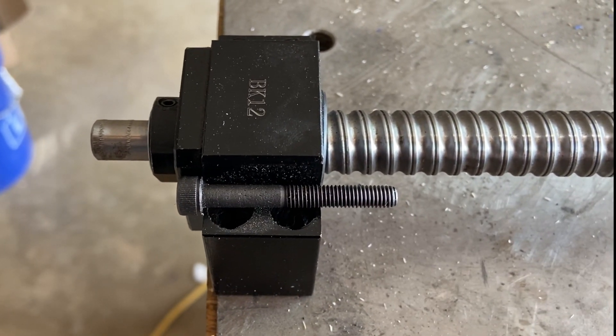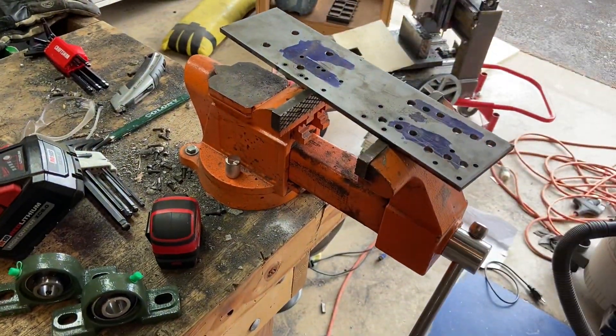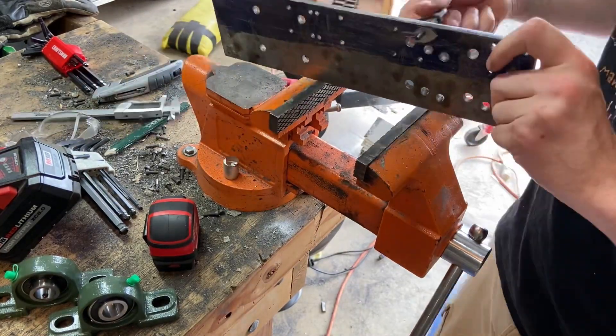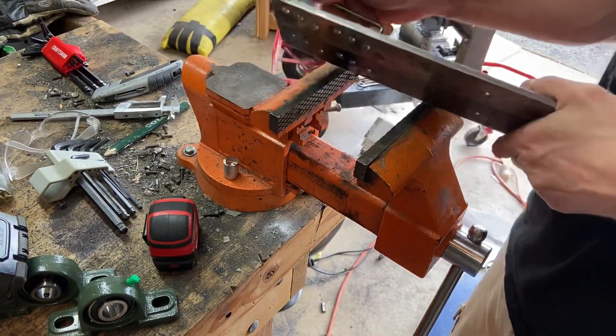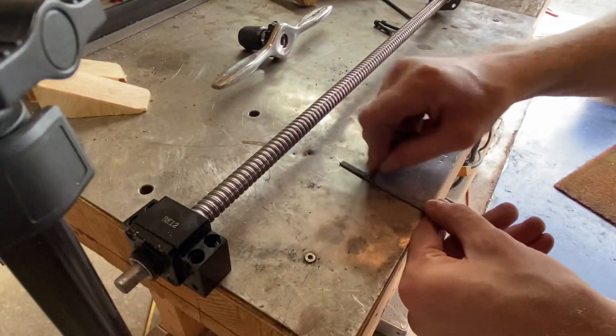Here I'm just taking these bolts that are a little bit too long and doing the same thing I did before — screwing them through this plate and then using the angle grinder to shorten them just a little bit. This works out pretty nice because it gives a much cleaner cut, and you can grind them a lot flatter. Afterwards, once you have a nice flat cut, you can just take either a file or some sandpaper and pretty easily put a chamfer on the ends.